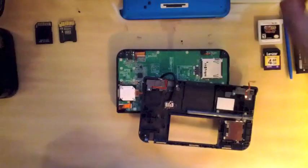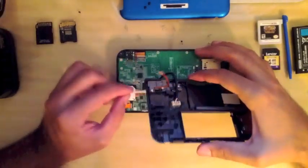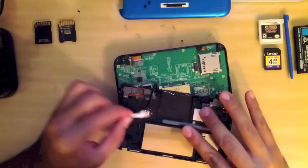Take a Q-tip and clean off the excess flux from the motherboard because if you leave it on it can be corrosive and damage the motherboard. Do it to both ends of the wire.